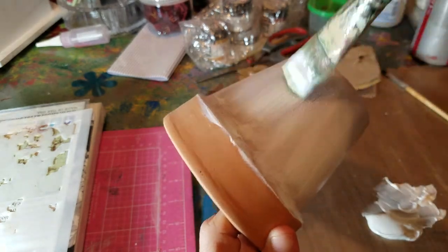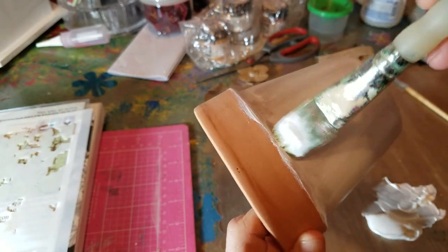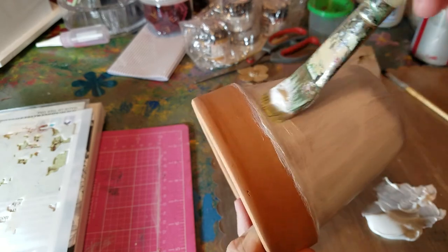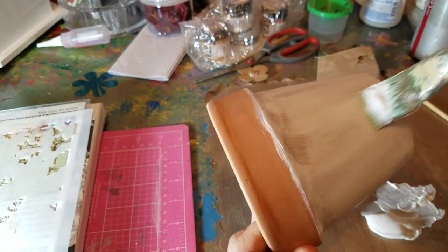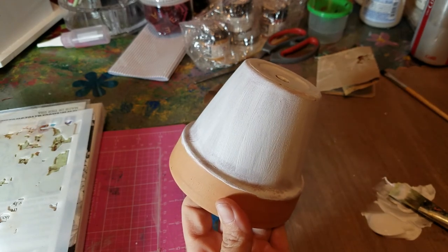I'll see you guys in the next video when we start to embellish it and paint it. If you have any questions about what kind of gesso I use or sandpaper, please don't hesitate to ask. Thanks guys, bye!